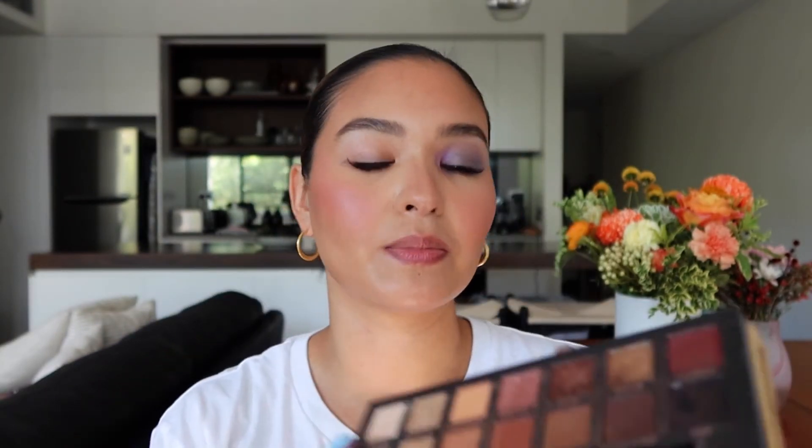Now let's move on to Soft Glam. I've done the contour and blush. Let's do this color here — Rose Pink — and use that as a blush topper. And that has completely changed the blush color.